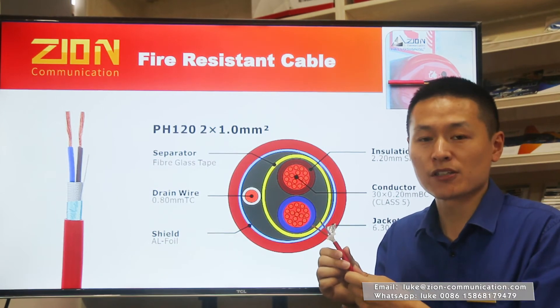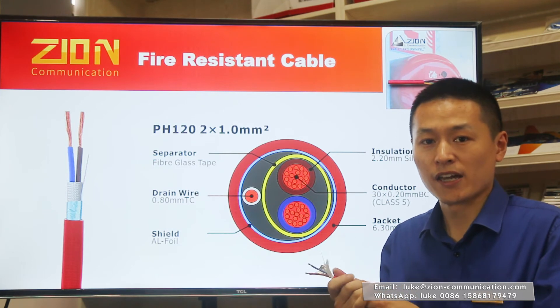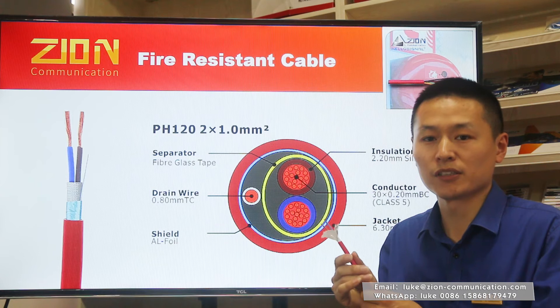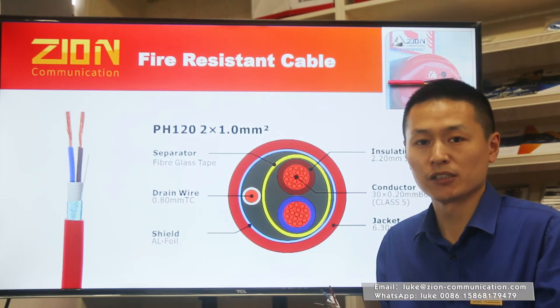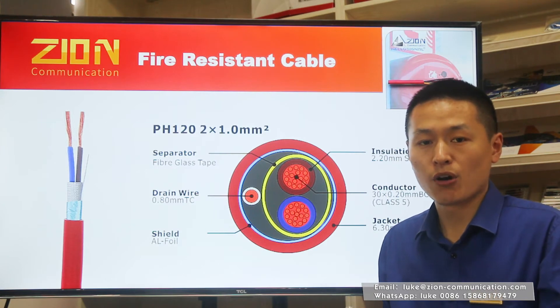For the available types of PH-30 and PH-120, we have 2 cores, 3 cores, and 4 cores, with conductor sizes of 1 mm², 1.5 mm², 2.5 mm², and 4 mm². For available packaging, we have 100m and 200m rolls, and 500m on a wooden spool. The most popular choices are PH-30 2-core 1 mm² and PH-120 2-core 1 mm².